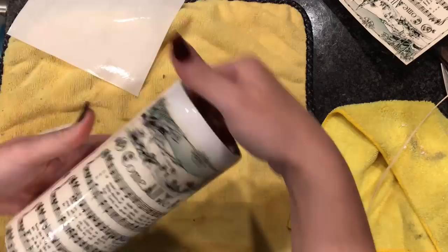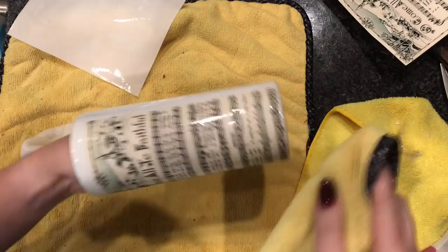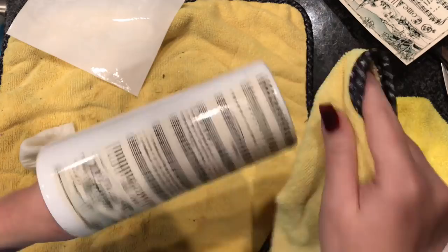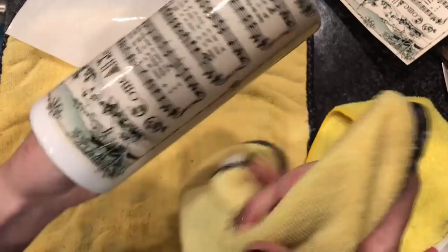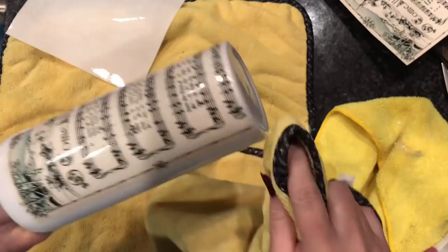Once I get my water slide loose, I'm just sliding it on my cup. I am moving the top down a little bit — it's not right up against the edge, because when I apply the patina textured paste, I do want to still be able to see that image. And I just squeeze out all of my water with my microfiber cloth. I typically will start in the middle and slide the water out, and once I have the majority of the water out, I'm just wiping from top to bottom to make sure all of that water is out from underneath the water slide.